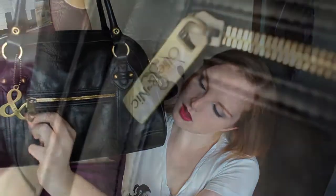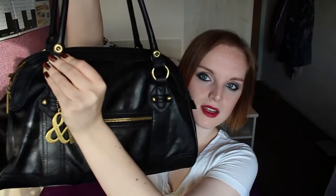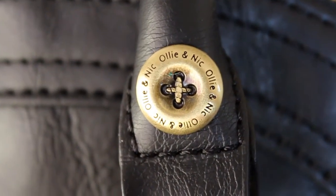Hello! Today I'm going to do a what's in my bag video. This is my new handbag, it's from Ollie and Nick in Cardiff. My bag is basically just a plain black bag with gold zips and detailing. On all the metal zips they have Ollie and Nick written on them, and they also have these teeny tiny little buttons that have all got Ollie and Nick written on them, which I think is a really nice little detail.